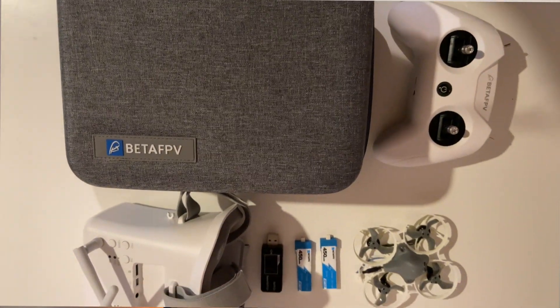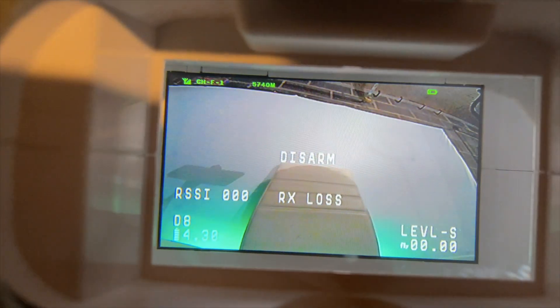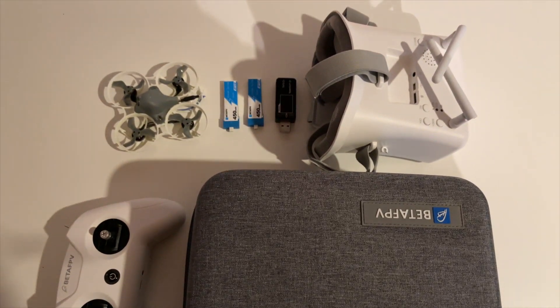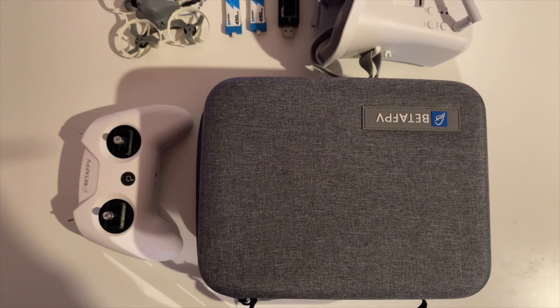Today we're talking about a 200 pound FPV drone combo which is so much fun — I just can't stop flying this thing. FPV is something I've wanted to get into for a while, but it's a completely different way of flying. Usually you have to build it yourself, get parts, weld them together, fly it, crash it, and buy more parts. That's a lot of effort — until now. Beta FPV reached out to me about this combo: a full kit including goggles, drone, and controller for less than 200 pounds.